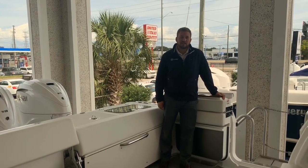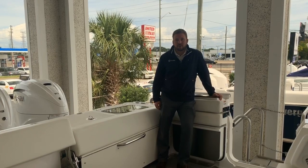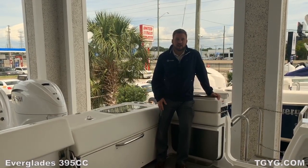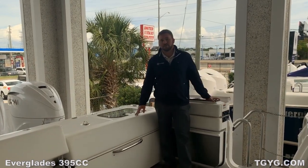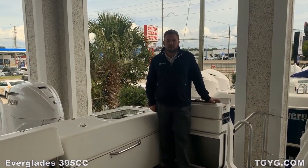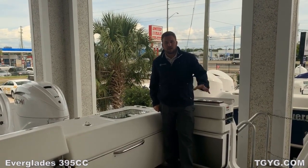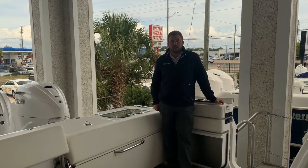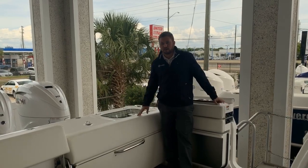Hi, my name is Richard Merbach and I'm with the Tom George Yacht Group. We are here at our Clearwater location off of US-19 and I'm on the 395 Everglades center console, a brand new model for Everglades. We're really excited about the boat. I'm going to walk you through a couple of different features of this stock boat that is available now here at our Clearwater location. First one we've had, we're really excited about it.